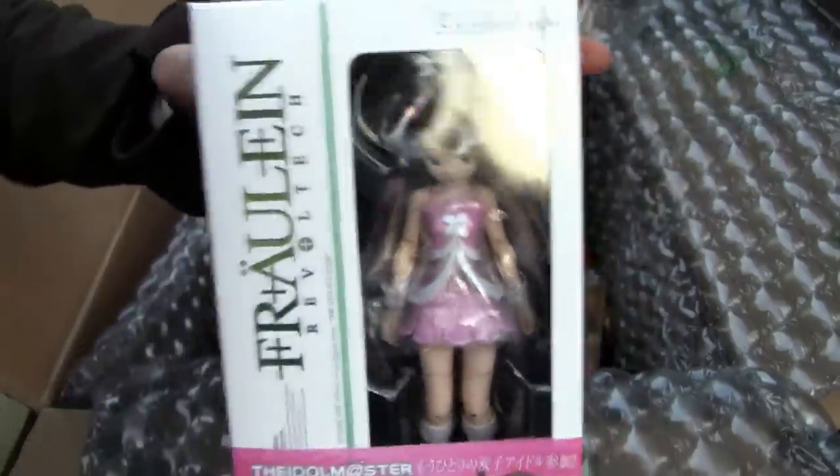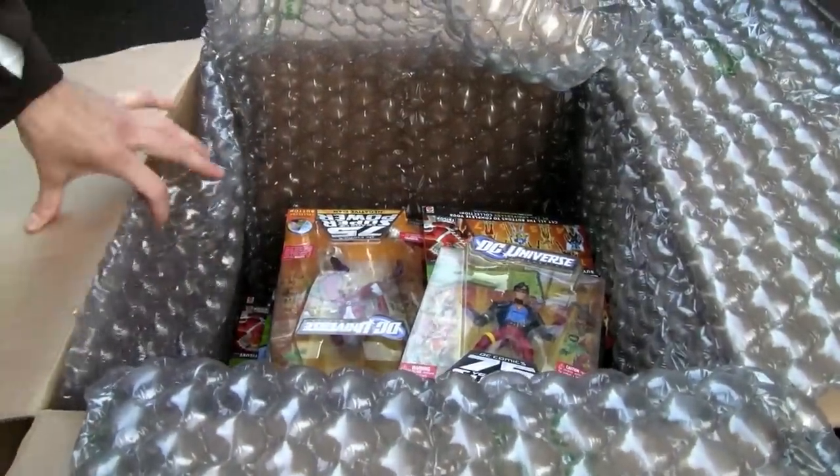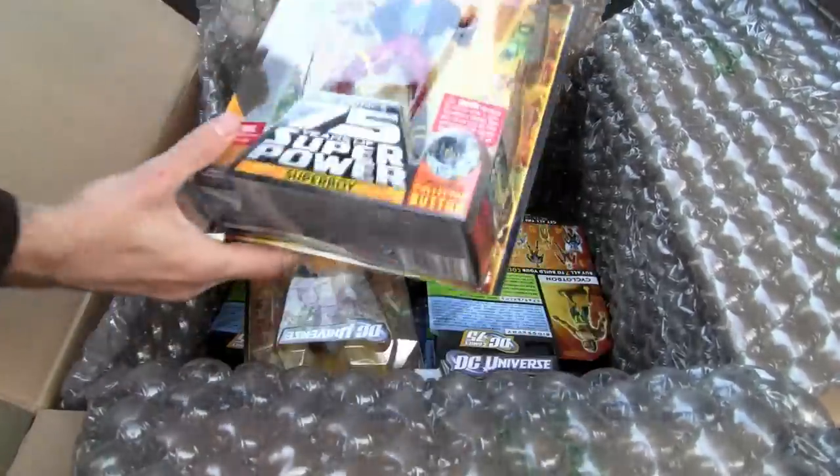Definitely saving the best for last. I don't know why, but she's cute — she's a real tech figure, five bucks from Idol Master. All right, best for last because I'm going to show the Darkseid stuff.